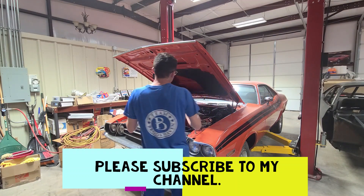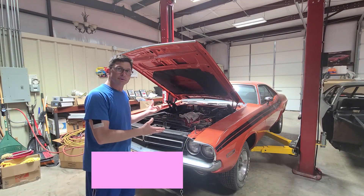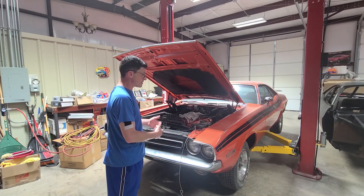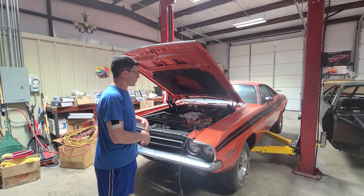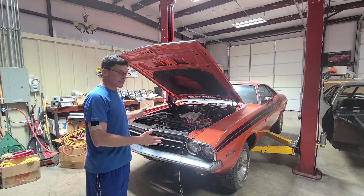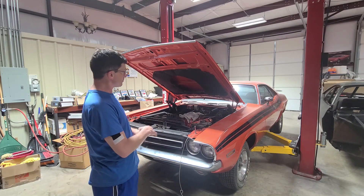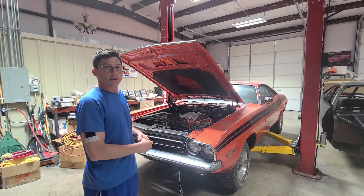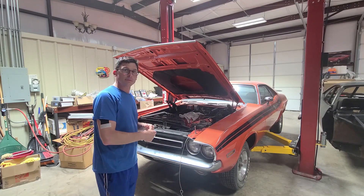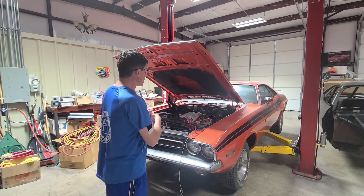I want to go ahead and go through this. We've got some issues with this car — it's not running properly, the engine's not running. Somebody just threw this thing together. You can probably see from looking at this vehicle that there's a lot of things wrong with it. I'm going to try to get involved here and take this thing apart and make it a lot nicer.